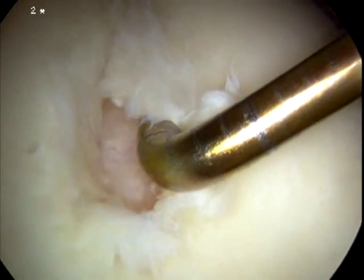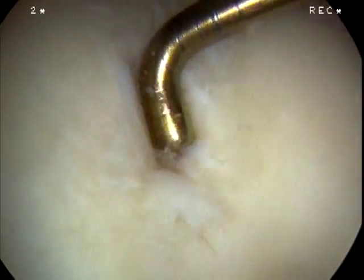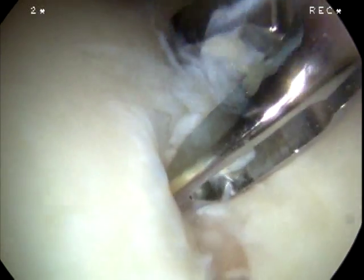Here the full thickness trochlear lesion is probed, flaps of articular cartilage identified, and the extent of the lesion fully understood. A biter is brought into place in order to trim the flaps back to a stable base.